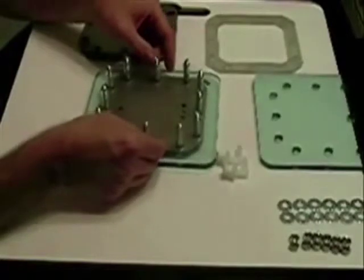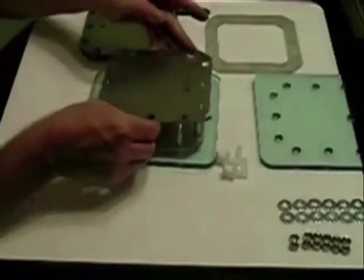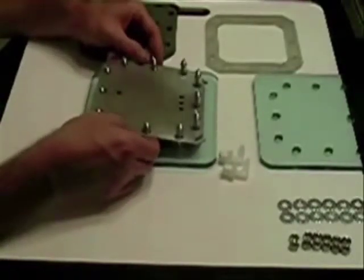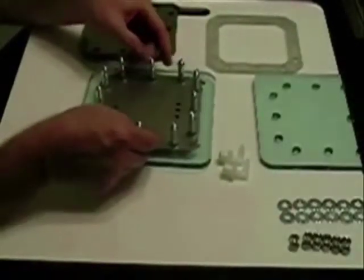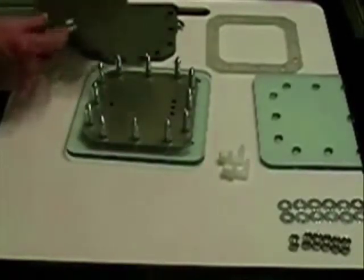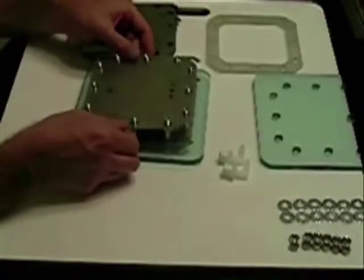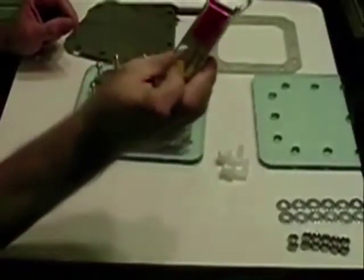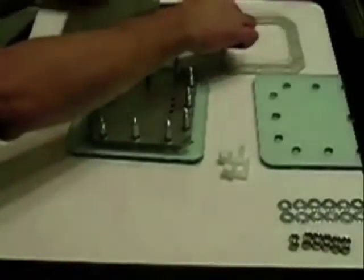Come back with another gasket. These plates have already been cleaned, sanded, and cleaned again. Come back with a second plate, drop it down, go with another gasket, another plate — alternating every other plate. You could put all the connections on one side, but that would not give you enough room to make your electrical connections.